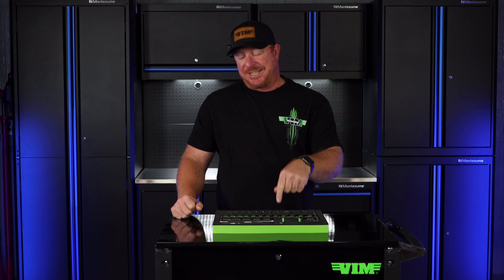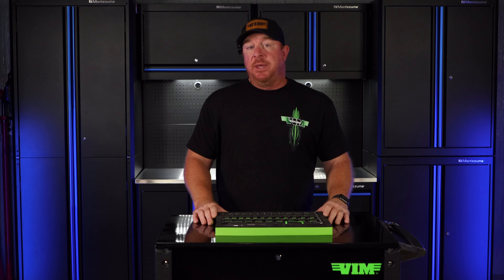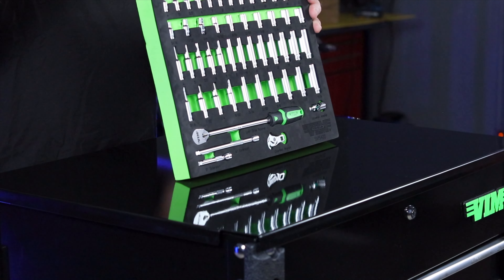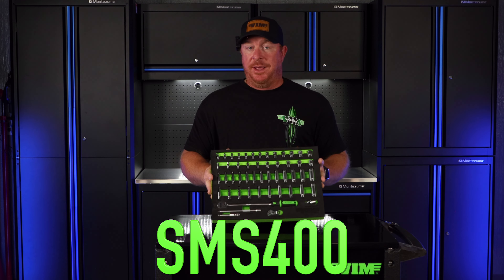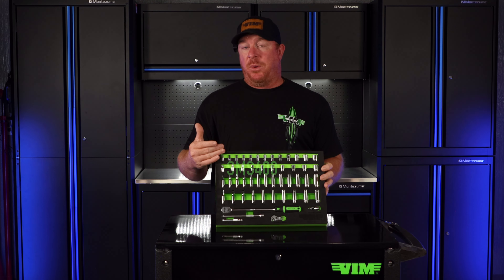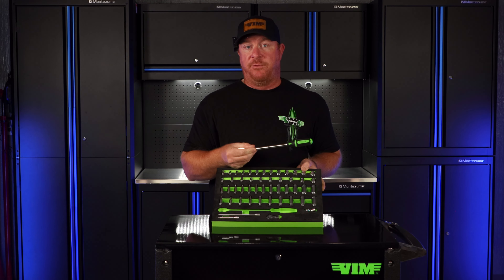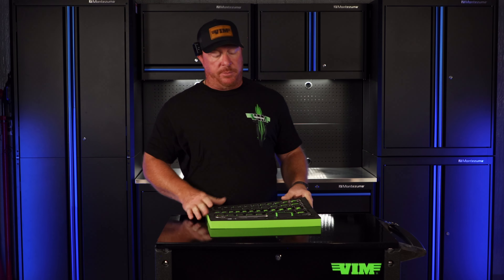So today we're going to be talking about the sockets that go in the SMS 400 set — the quarter inch drive to match the ratchets. This part number is the SMS 400. It includes all your shallow and your deeps in both metric and standard, and the HDR 410 quarter inch drive ratchet that you guys saw last week that outperformed the competition.